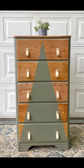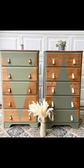Here's the final look. I love how they coordinate and go together. The drawer pulls are from Amazon — but let me know which one you like best.